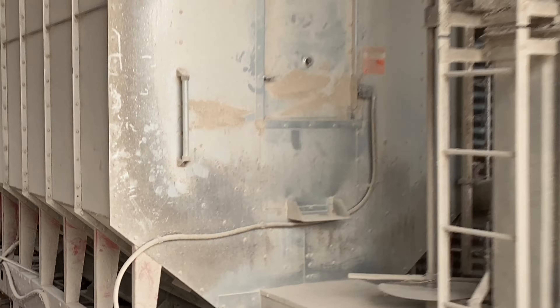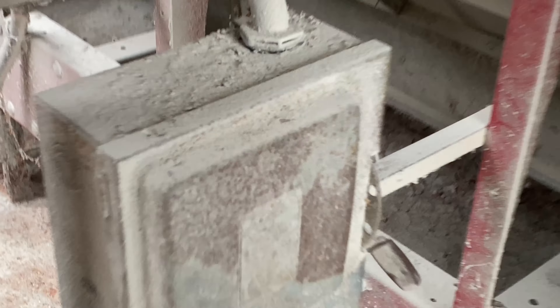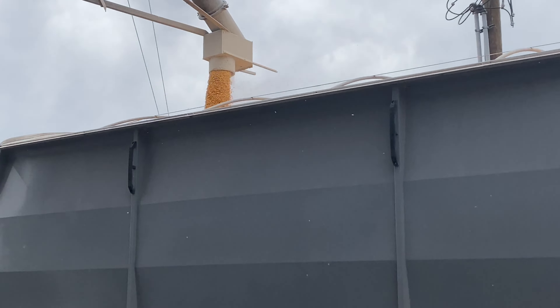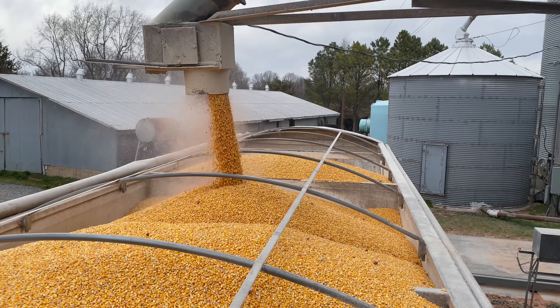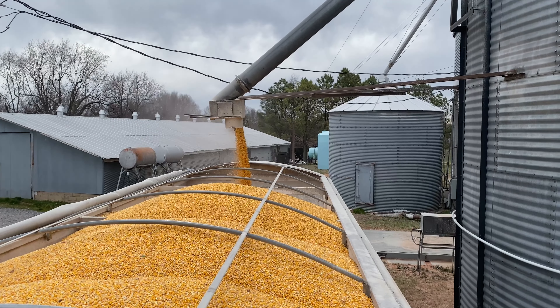Got to go turn off one of the augers. We'll top the truck off with just one auger for the rest of it. It's not going to take very long to finish it up.